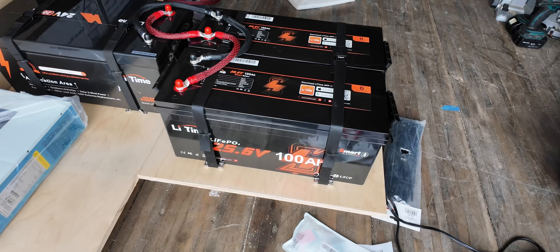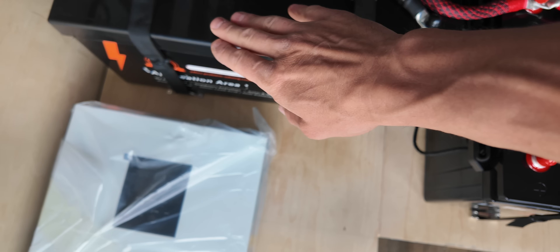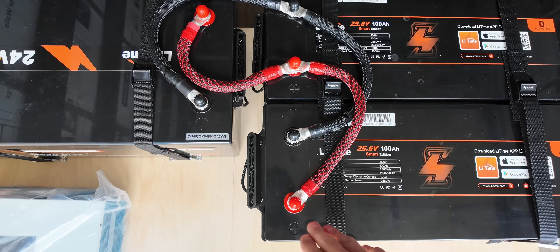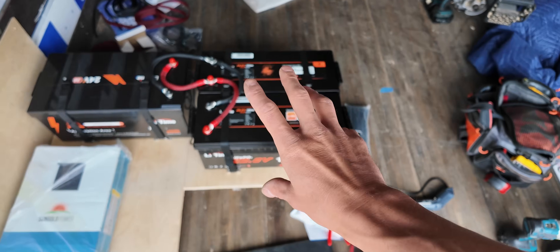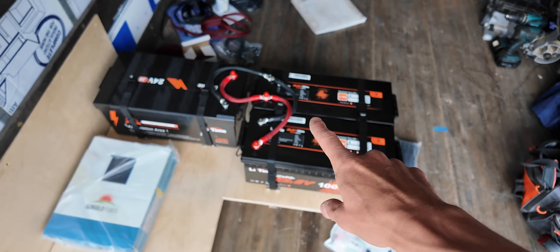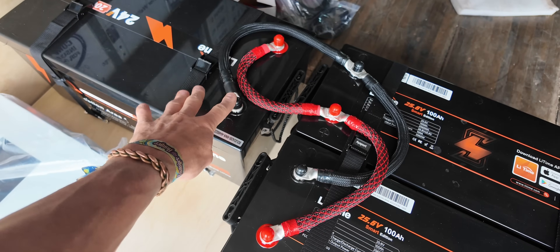Here it is — the three LiTime batteries are installed, strapped down to the wooden base, and connected together in parallel, positive to positive, negative to negative. The battery bank is completely wired, but there are still additional steps to incorporate it into the rest of the system.